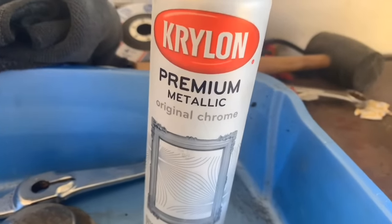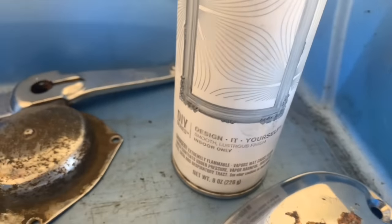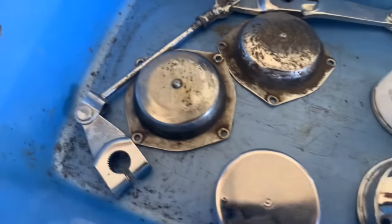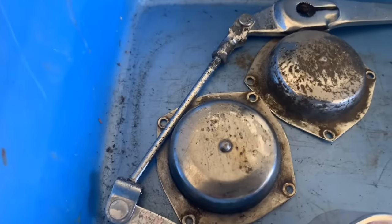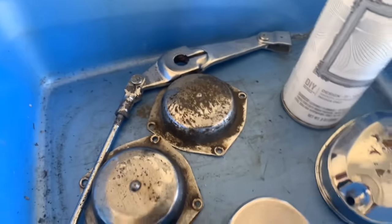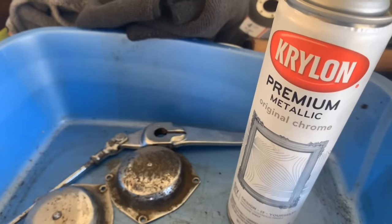So I figured for $8 I would give this a whirl — there were some really good reviews on it. Krylon Premium Metallic Original Chrome. I think for these parts, which aren't heat sensitive necessarily — they're functional but also decorative — I'm going to try to clean these up and give them a whirl. Let's see how good we can do with some spray-painted chrome.